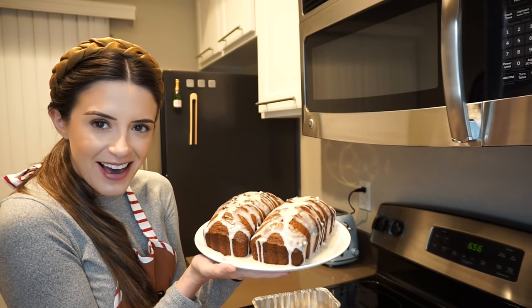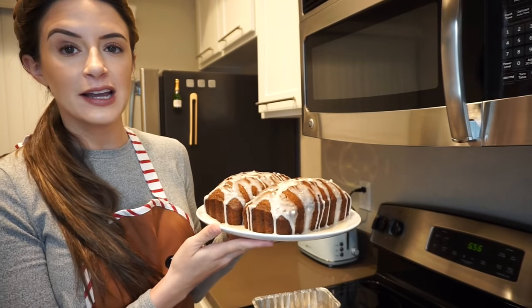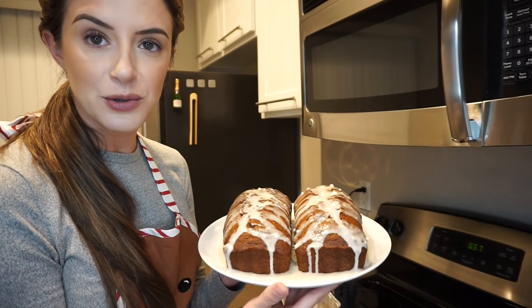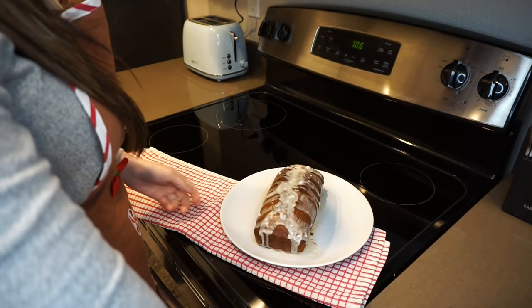And there we have it, people — my gingerbread loaves. I truly feel like I have created a joy in the form of a loaf. I just need to soak in this glorious moment before I cut into one. I'm now going to cut a piece and eat it. My camera died right as I was taking my bite, but I went ahead and ate the whole piece. It was delicious — has that ginger bite, so festive and yummy and great. The little glaze on top really adds something. I put it back in the little tin with the lid, so these things are handy.